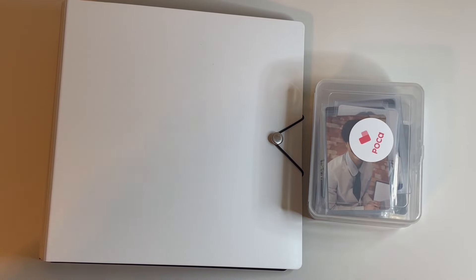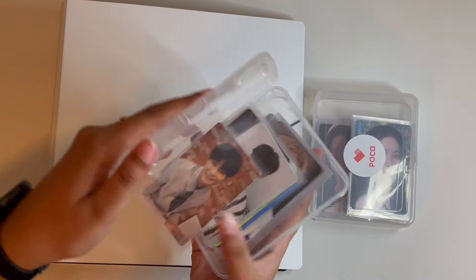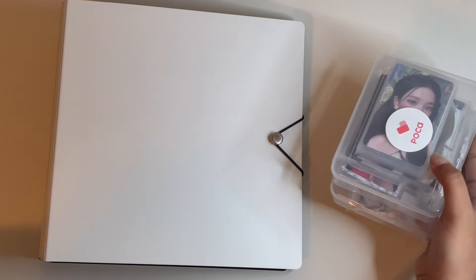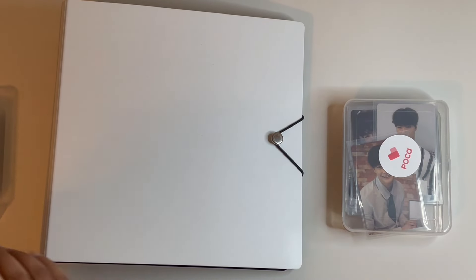Hi everyone, welcome back to my channel! Today we're going to be storing away photocards. I have two big stacks of photocards to put away. This is a completely new setup so it's a little bit different, but we'll start off first with this binder which I just recently opened.